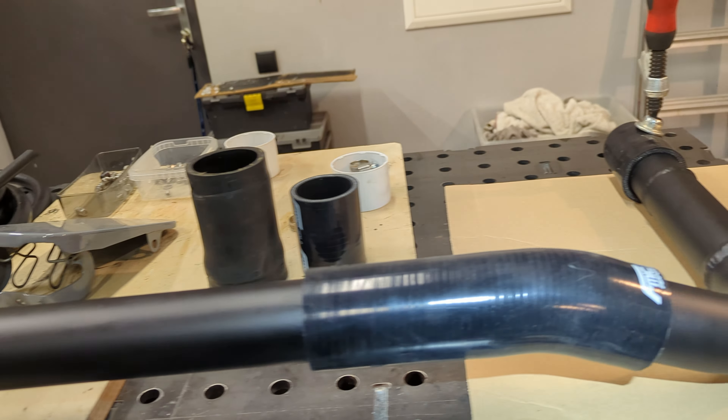The additional tank fuel outlet is going to join with a new T-fitting on the fuel return line from the injection pump to the main tank. The factory G-Wagon fuel tank is 96 liters and my additional one is 50 liters, so I should have enough fuel for around 1000 km, which is very satisfying.